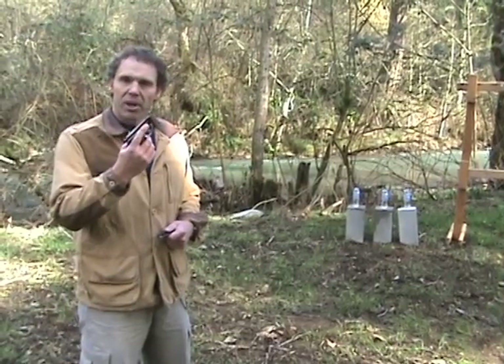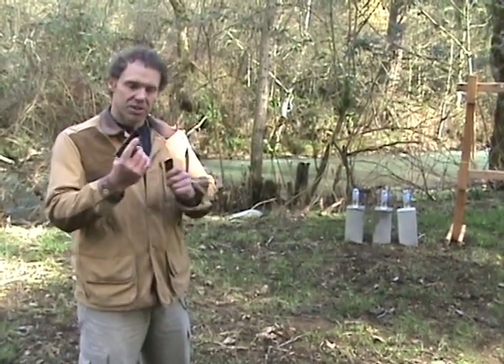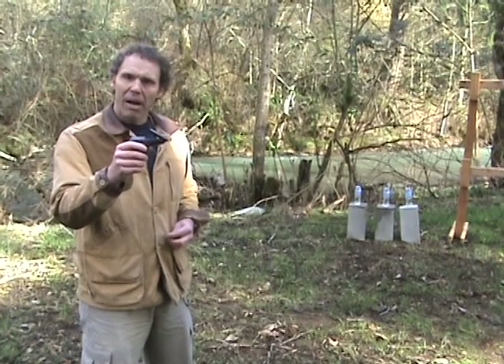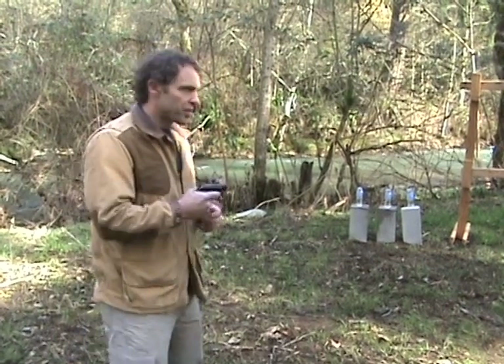This is a Beretta Model 21A. The new ones have black plastic grips. This is an old school one with the wooden grips. Seven-shot magazine. It's a double and single action .22 long rifle. Neat little twist — it's got a pop-up barrel. You load your first round just like a single shot shotgun so you don't have to work your slide. Let's see how this goes.